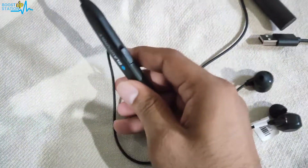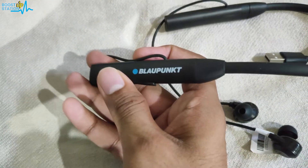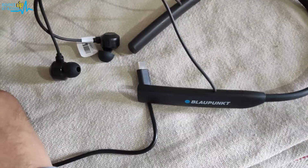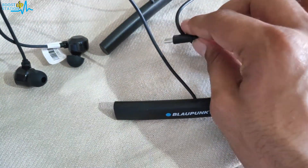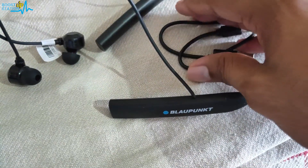Subscribe to Boost Up Station if you haven't. Today we are going to charge this Blaupunkt neckband from 0 to 100%. Please buy from the links given in the description only, or in the pinned comment, so that it can help this channel to make more videos.